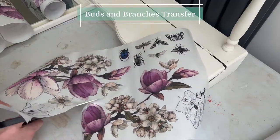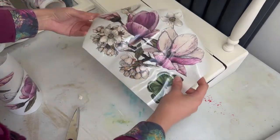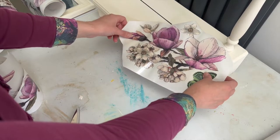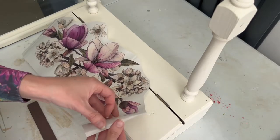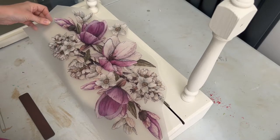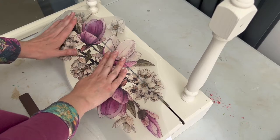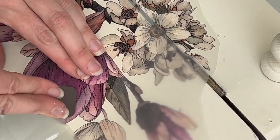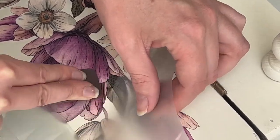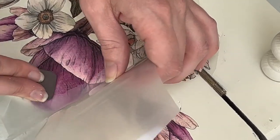For the final part which is really going to make this mirror special, I added the Buds and Branches transfer, which is a collection of purples and cream flowers. I wasn't sure exactly which flowers I wanted where, so I cut out a variety of them and played around with the different layouts until I found the combination I was happy with. Applying transfers is really easy — once you remove the white backing paper the transfer is sticky, so you have to be careful not to let it attach anywhere you don't want it. Place the transfer down and use the wooden ruler tool to rub it until it attaches, then pull back the plastic backing paper to check — if it hasn't attached, just put the plastic back down and rub some more until it's firmly attached.